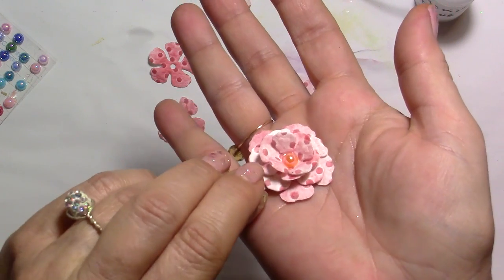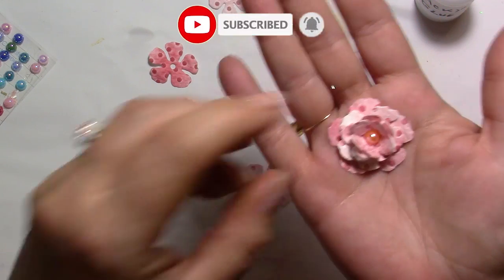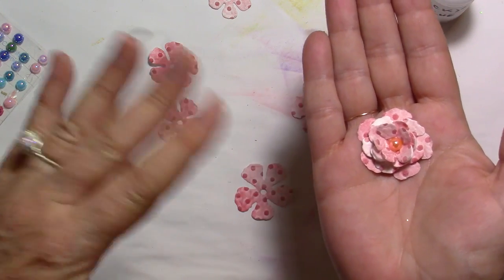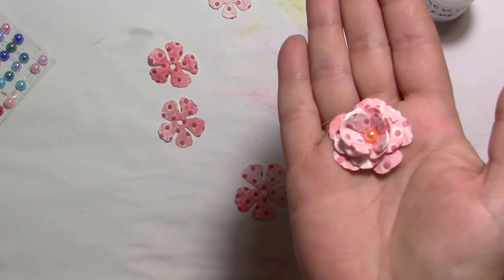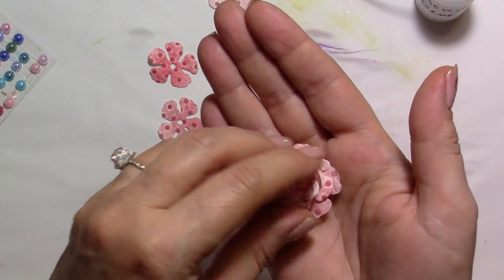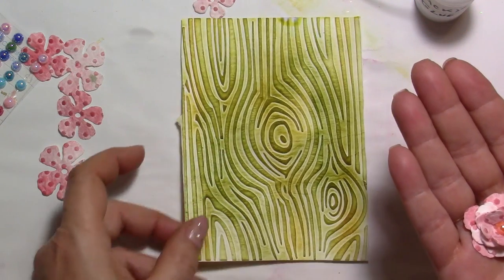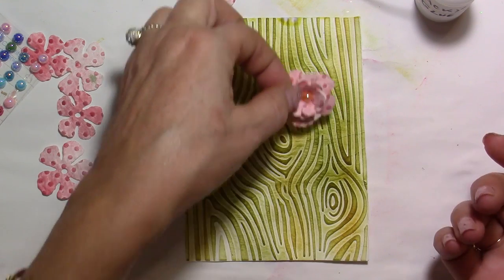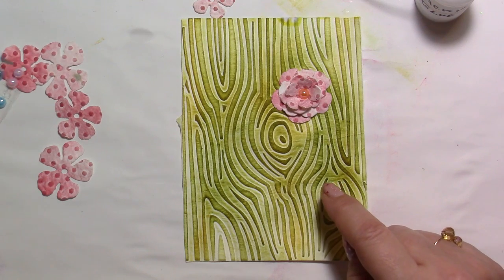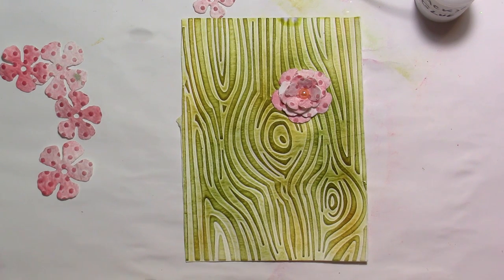Look at this — how gorgeous! Can you see the 3D effect? It's absolutely impeccable, gorgeous, lightweight, and so cheap. You can do a whole bunch of these at a time — just spray some water on the front and back to make sure all the pieces stick together. Beautiful flowers! And if the layers come apart a bit, it doesn't matter — it gives even more fluff. Put it onto your background — look at this green background, it pops out so much.